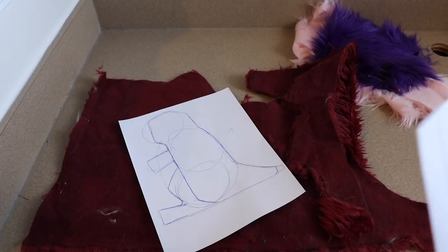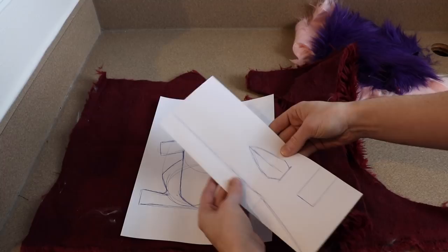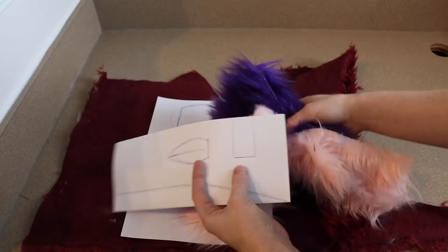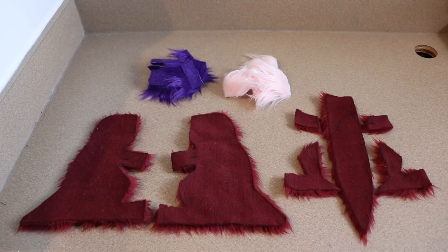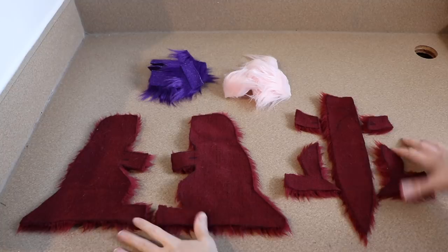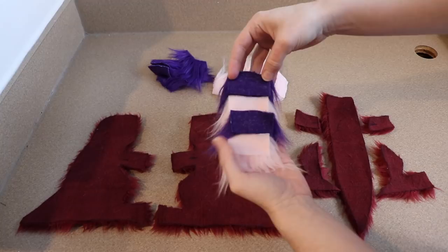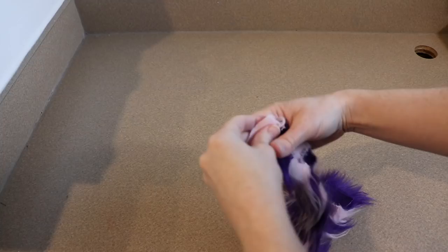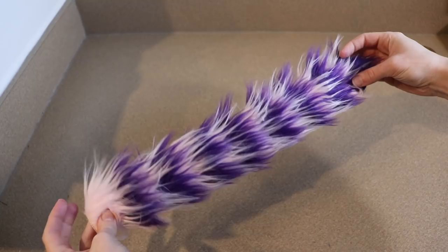I drew out a simple pattern with the baby dragon in a sitting-up position. This is the main body piece along with other pattern pieces — I originally thought about ears but changed my mind. For the purple and pink, I'm going to have a strip of alternating fur running down the dragon's back, making tiny rectangles of each color sewn into one long striped strip. I measured from the top of the head to the end of the tail; each piece is roughly one inch by two inches.